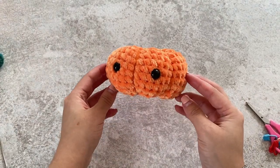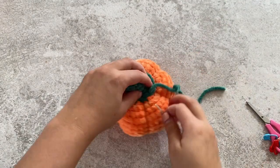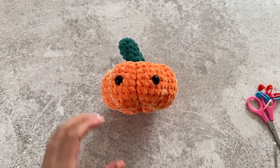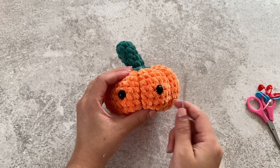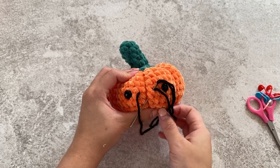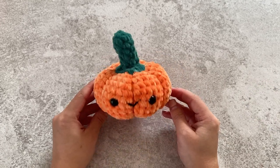Now your pumpkin will look something like this. We're going to add the stem. To add the smile, I'll add it in the center — I do have a more in-depth video on how to add the smile, so you can watch that on my channel, linked down below. Once the smile has been added, you're finished. And that is your completed pumpkin.